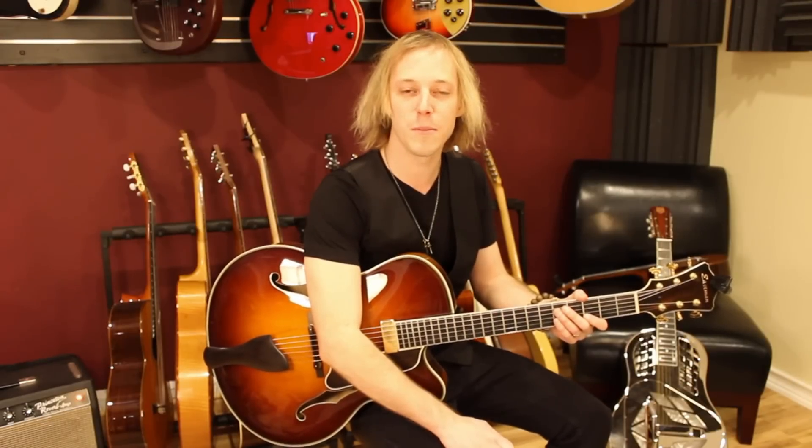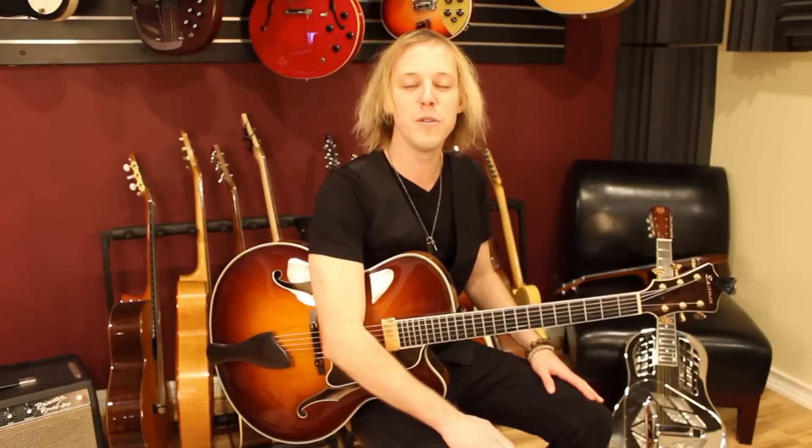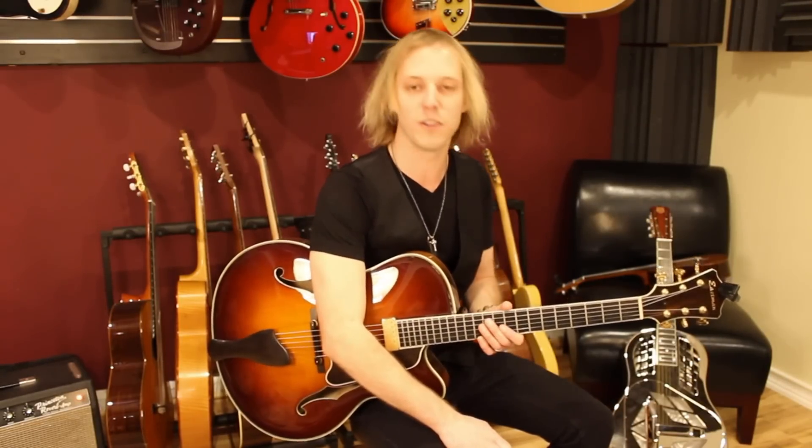I was very blessed to be able to study under Kenny Burrell, and he's one of the most legendary jazz guitar players of all time. So these are a few licks from a song called Soulful Brothers that really demonstrate some great down-home blues phrasing in the key of E.